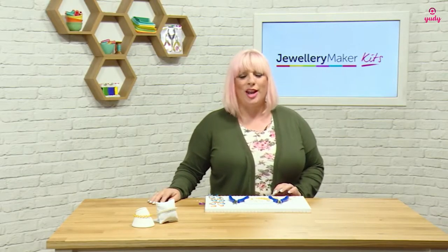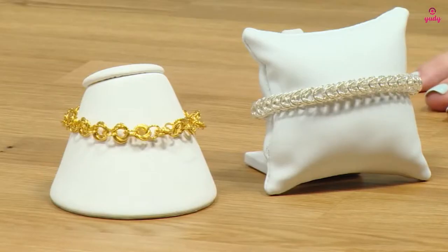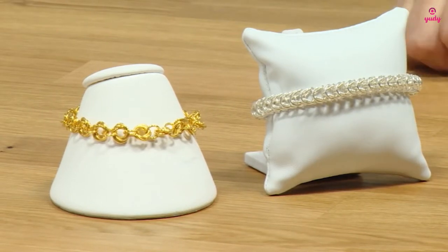Hello and welcome to this short tutorial on how to create a chainmail bracelet. As you can see from our examples here, we have two different styles of bracelet. The silver bracelet is the one that we're going to actually learn to make today and it's called box weave.